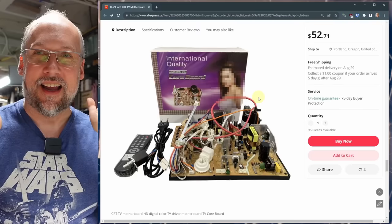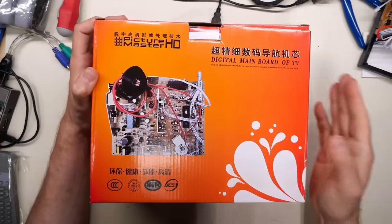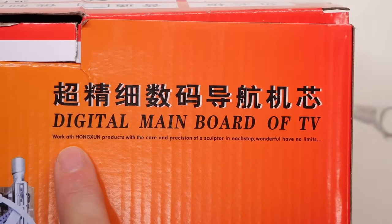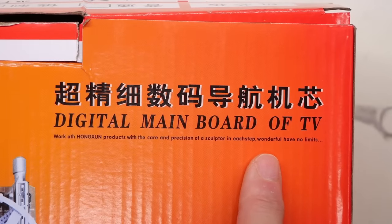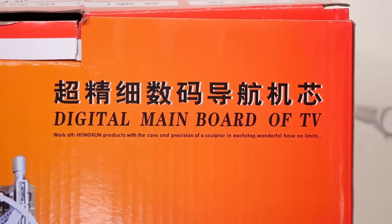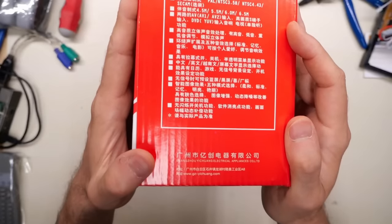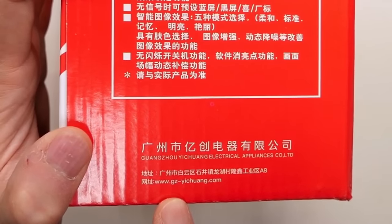So I clicked order, some weeks passed, and it arrived. This is the box: 'Digital Main Board of TV.' Unfortunately the pixelated lady from the listing is nowhere to be found. There's this shower-curtain-style graphic. 'Picture Master HD Digital Main Board of Television.' Along the bottom it says: 'Work with the care and precision of a sculptor in each step — have no limits.' I love it.